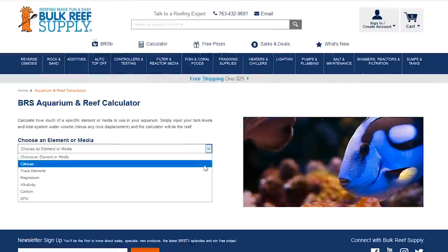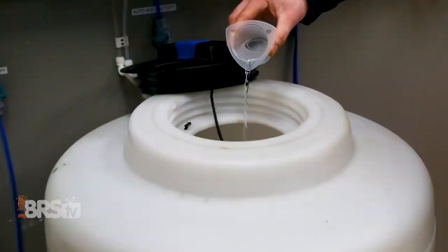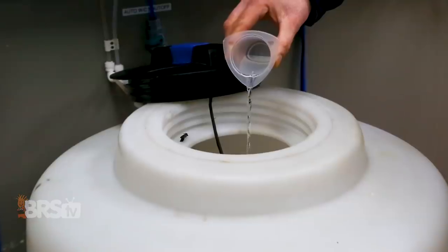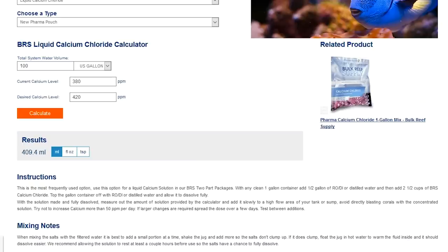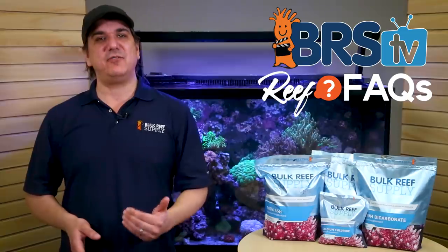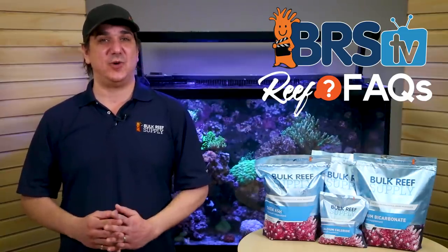The calculator is something almost every BRS two-part user should have run into at some time, if not used weekly or monthly, for correcting tank or even freshly mixed saltwater. The calculator is just a simple tool where you can enter your levels, what you want them to be, and it will instantly tell you how much to use to achieve that. It's simple, accurate, and pretty straightforward, but we get enough questions that I thought it would be valuable to create a permanent resource on how to use it correctly.